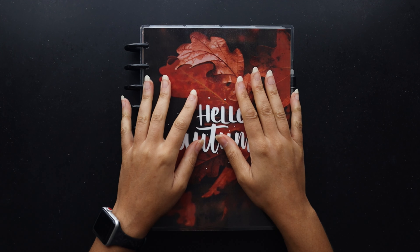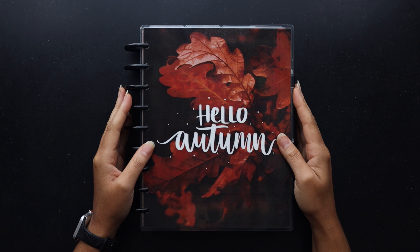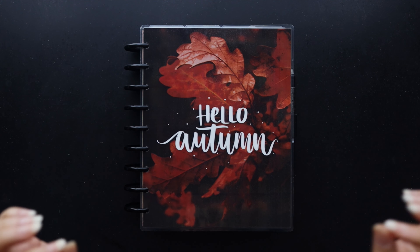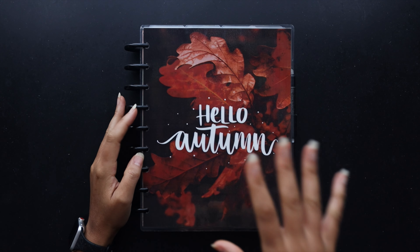Hello friends! Welcome to Squared Plans. I'm Stephanie and today we're going to be doing a setup video of my holiday section here in my catch-all Franken planner.